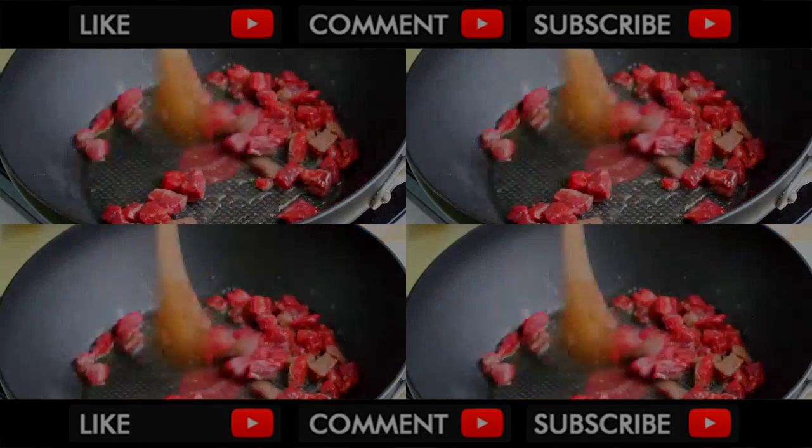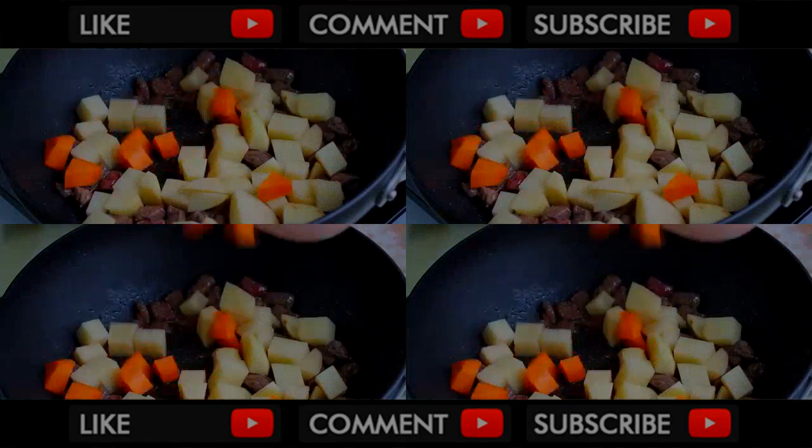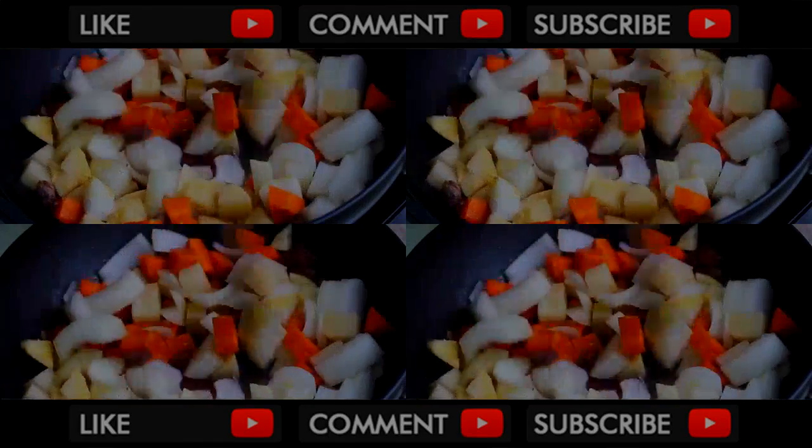Stir fry for 2 minutes. Then, add in diced potatoes, diced carrots, chopped onions, and garlic powder. Stir fry for about 5 minutes.